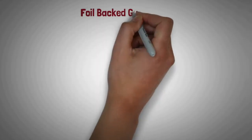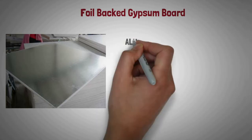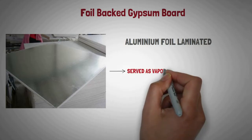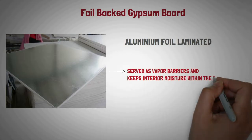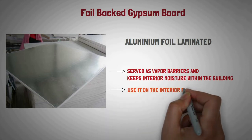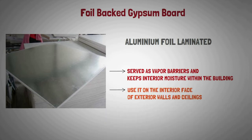Foil-backed gypsum board: As its name suggests, it has aluminum foil laminated to the back surface of a regular gypsum board. It is served as vapor barriers and keeps interior moisture within the building at a suitable comfort level. Use it on the interior face of exterior walls and ceilings in new construction and remodeling with furred masonry, wood, or steel framing.